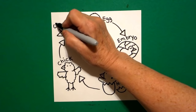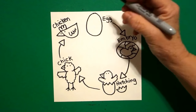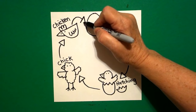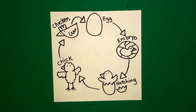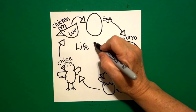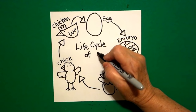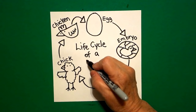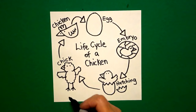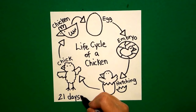And this is my chicken — C-H-I-C-K-E-N. And now I draw another curved line, straight line, straight line down, straight line over, connect. This is the life cycle — L-I-F-E — cycle — C-Y-C-L-E — of a chicken — C-H-I-C-K-E-N. And this whole cycle down here, you might want to write 21 days. That's how long the cycle goes.